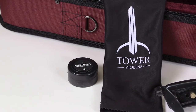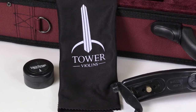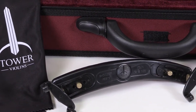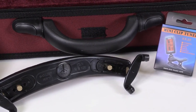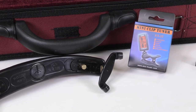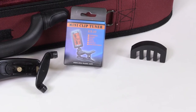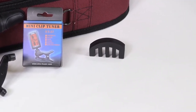The finer accessories include a small cake of rosin for applying to your bow, a microfiber cloth to clean the rosin off your strings and the body of the instrument, and a shoulder rest which provides more comfort. Some of the bonus accessories you normally wouldn't find in an outfit like this include a chromatic tuner which you can clip to your pegs, and also a rubber practice mute so you can practice late at night without disturbing your neighbors.